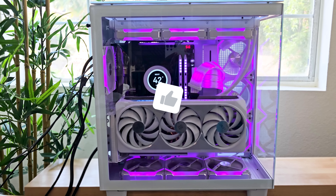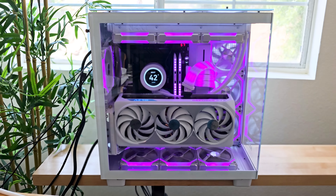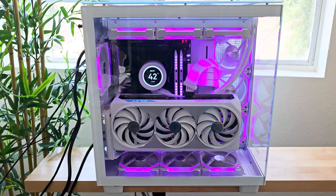Make sure you hit the like button and subscribe so you catch the next video when I make some new changes to this case. Thank you for watching, and I'll see you guys on the next one.